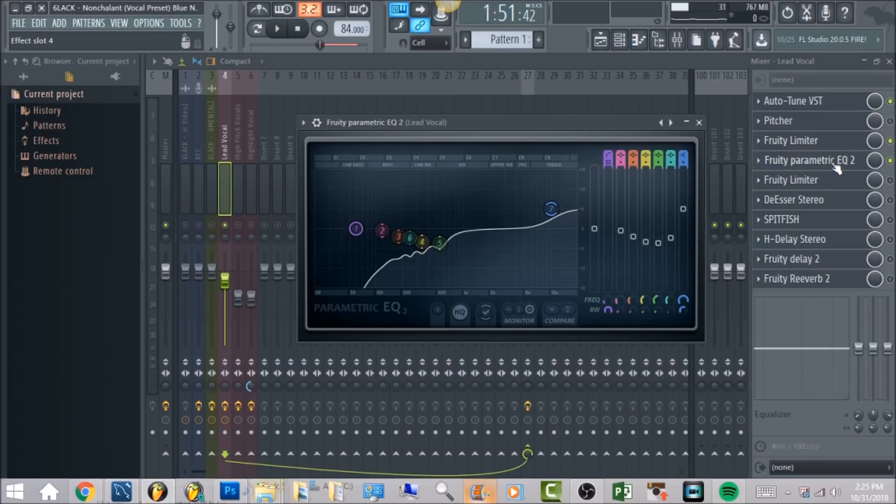This is the EQing I did on here. 6LACK's vocals are kind of thick in this song, and they do have a good amount of high end but not too much. So what I went ahead and did is got the first band and brought it into 59 hertz. The second one did some cutting at 118 hertz. And the same with all these other ones — just went in and found the peaks in the vocals that sound a little too nasally that I want to kill out. In the high end band, you want to boost that in the 10k area.